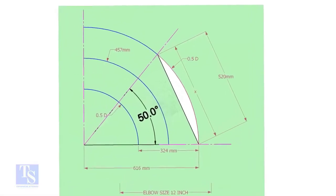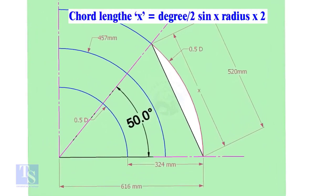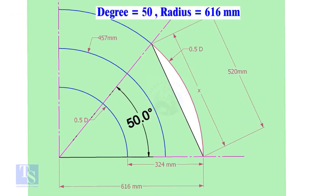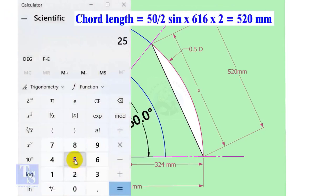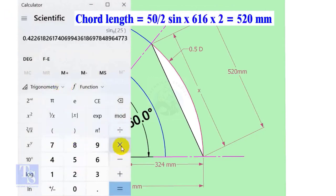Let us calculate the chord length for 50 degrees of the outer arc. Chord length x equals sine of half the degree, multiplied by 2 times the radius. Here the degree is 50 and the radius is 616 millimeters. So chord length equals sine 25 multiplied by 616, multiplied by 2, equals 520 millimeters.